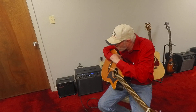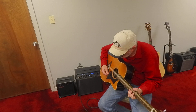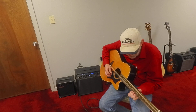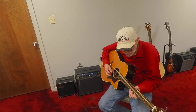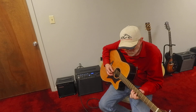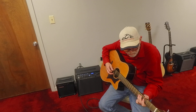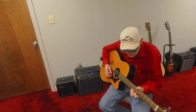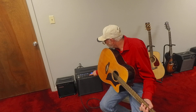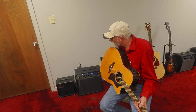Now you can hear that what I just recorded is playing on the Line 6 amplifier. Just hold the button down on the looper and it'll erase what you had recorded on there and let you start back over.